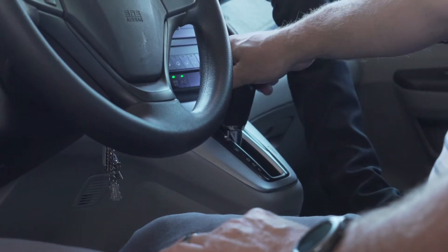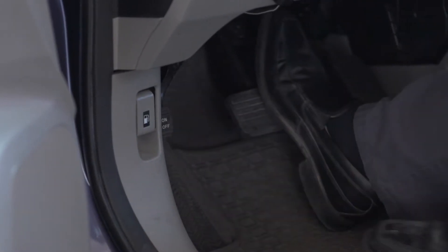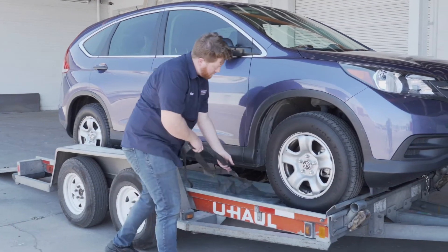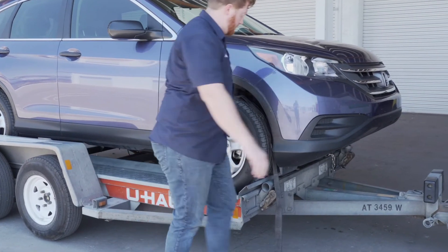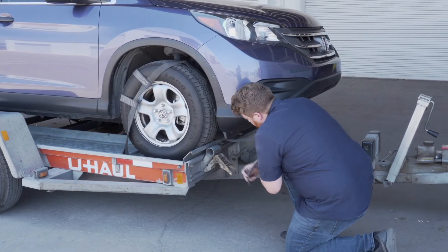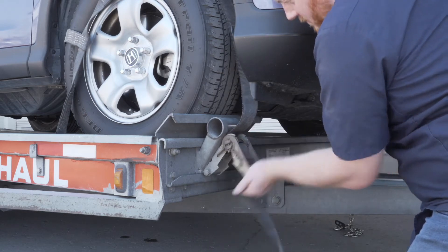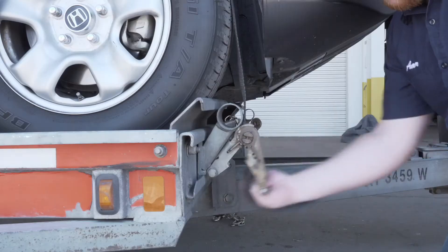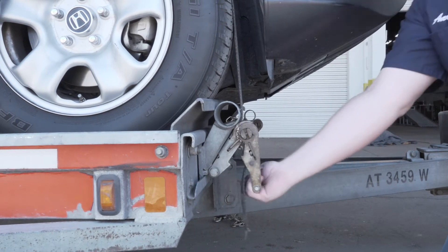Before exiting the vehicle, be sure to place the vehicle in park and engage the parking brake. Position the straps up and over the front tires, making sure that they are centered over the tire. Move each strap ratchet left or right to align it with the center of the tire. Route the strap through the slot on the ratchet spool, making sure at least 6 inches of the strap passes through the spool. Tighten the ratchet, folding the handle down when done.